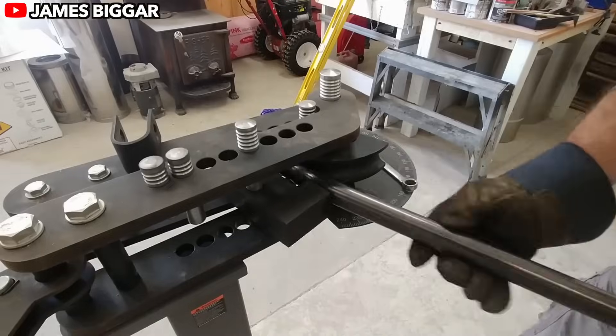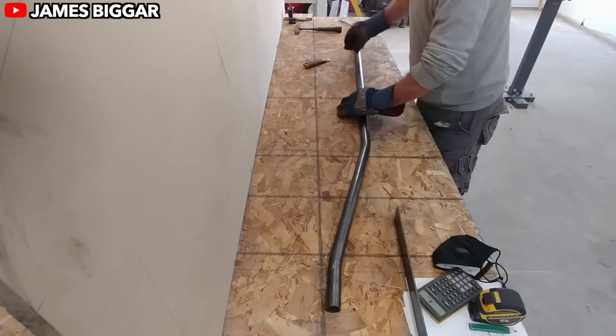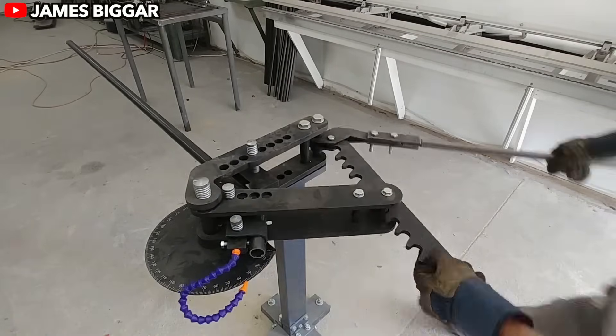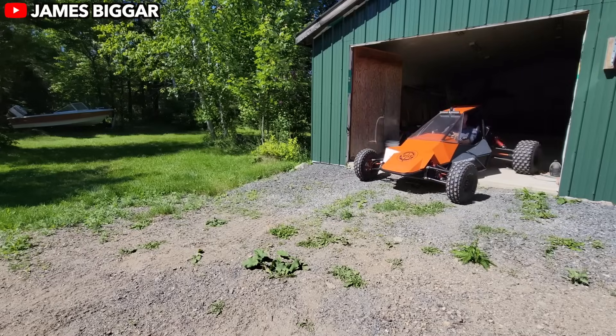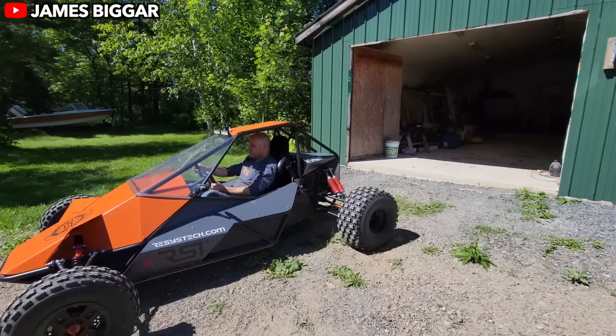Let's dive into the story of James Bigger, a man who's not just building vehicles — he's reimagining them. James runs a channel where he builds electrifying creations, pun intended, all while promoting renewable energy and eco-friendly designs. His latest masterpiece is going to be an electric buggy, also known as a crosscart.